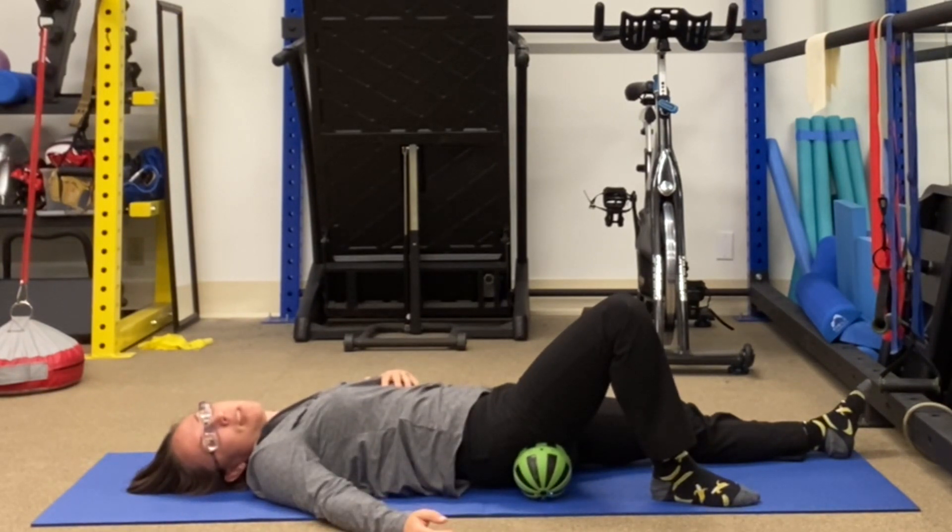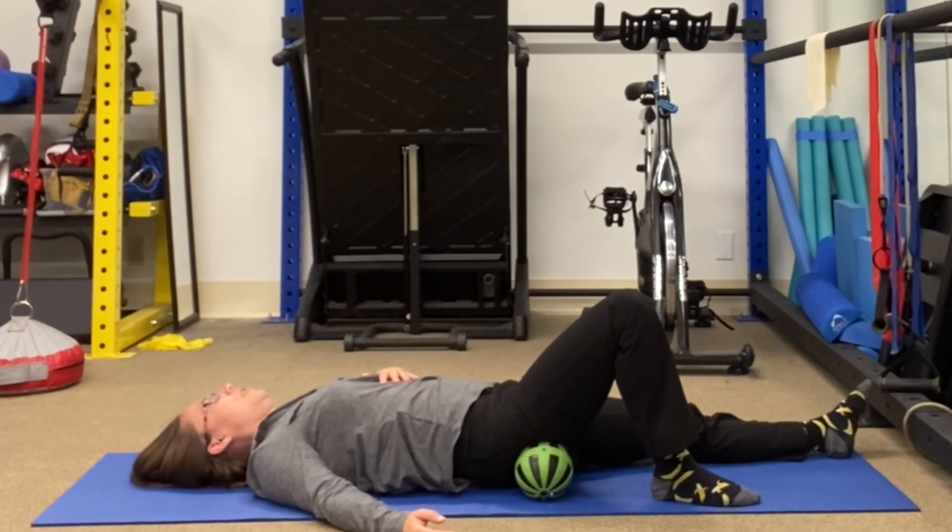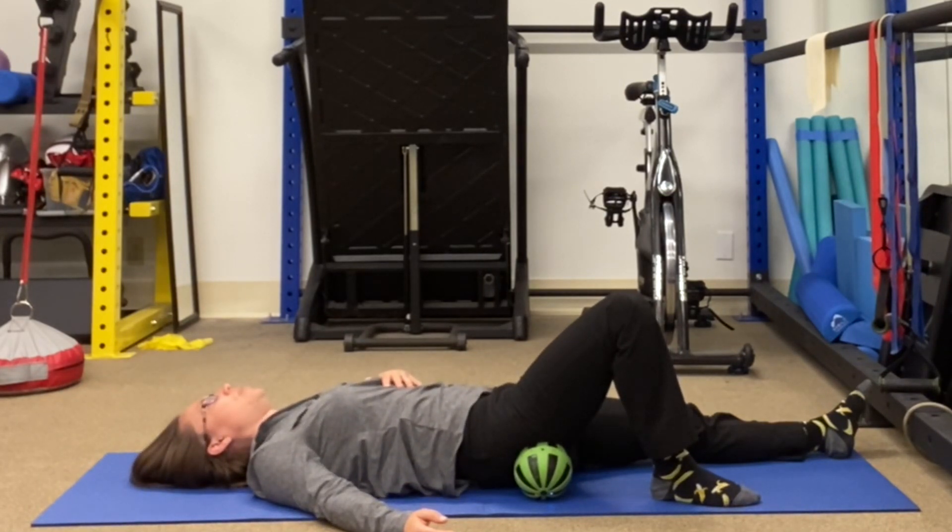If you have current pain in your hip and back, you probably should check with your physical therapist before you do this directly to an area that has pain, because it might not be the right thing for you right now. You definitely don't want to do vibration on an area that you recently strained. You should wait at least 10 to 14 days before you do vibration on that type of area. Do vibration around the area — further away from it — but not right on it.